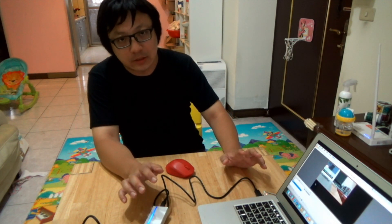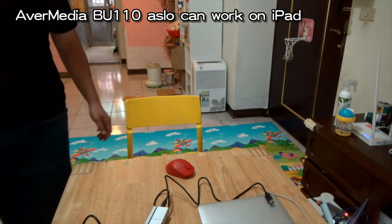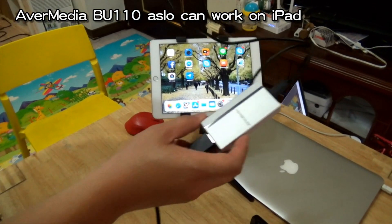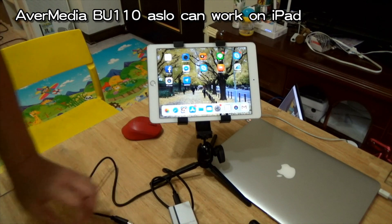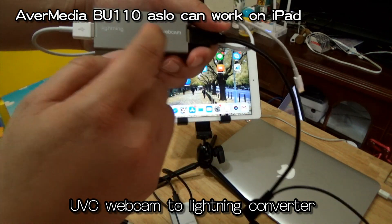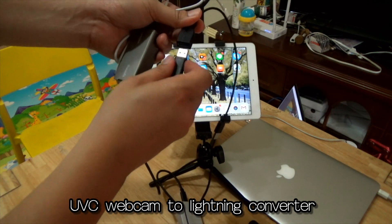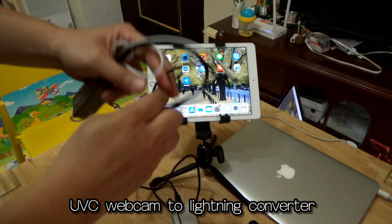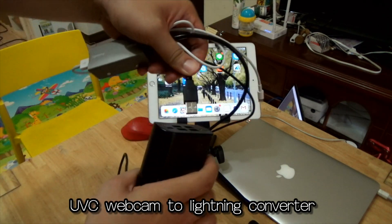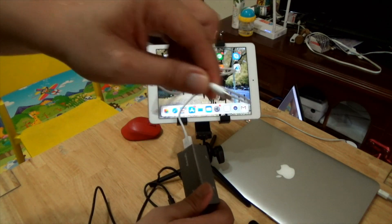The BU1100 not only works with Mac OS, it can also work with the iPad. This is the BU1100 capture card. This is the UVC webcam to Lightning converter box. You connect the UVC webcam and UVC HDMI grabber card. Then connect it with power, and the other side connects to the iPad.